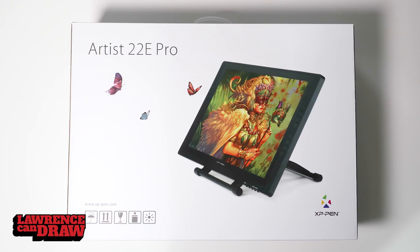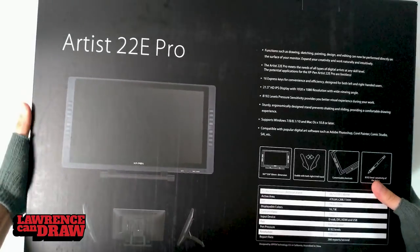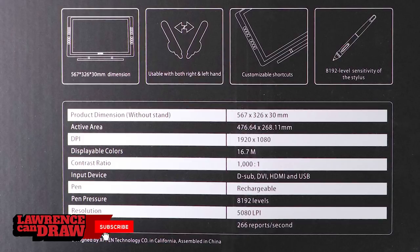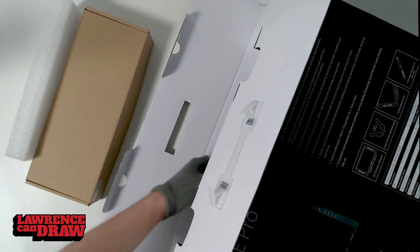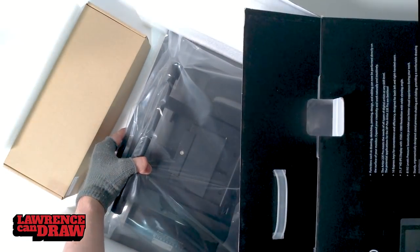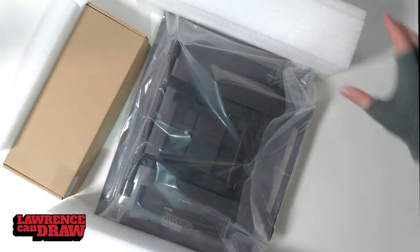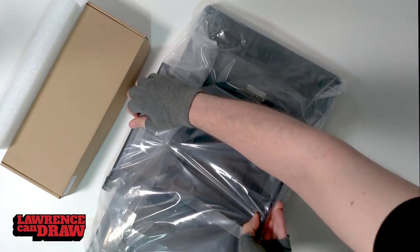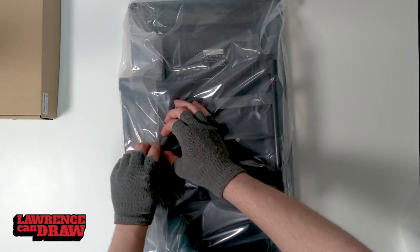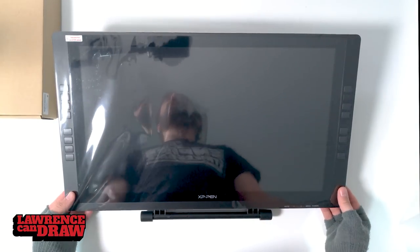Here's the box for the Artist 22e Pro. They've done a really decent job — this looks like a pro box, not a plain brown box. Specs are on the back: 1920 by 1080, over 8,000 levels of pressure. Opening it up, the tablet comes pre-attached with the stand, which is the pretty standard UG Logic style stand, wrapped in a cling film bag. Let's crack this open and get a look at the tablet.